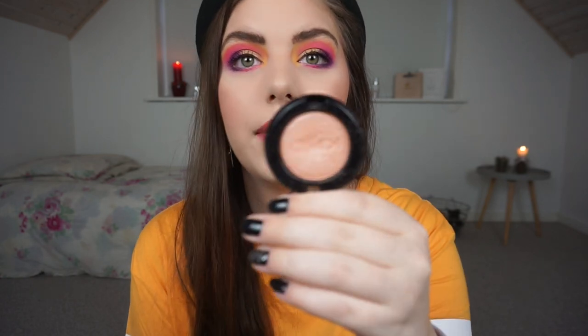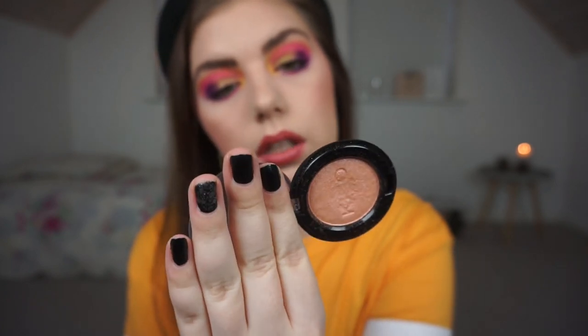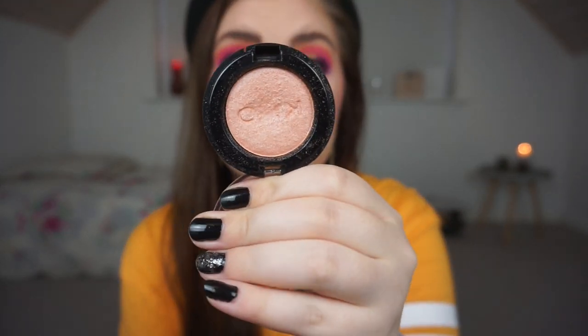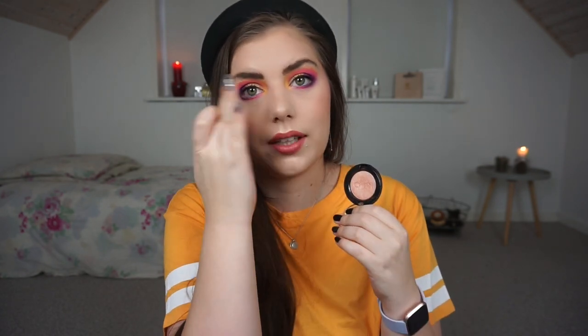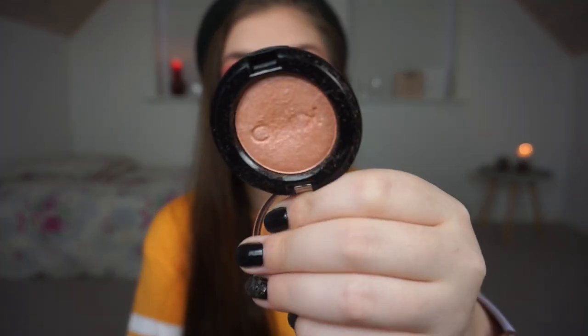The next eyeshadow is a Kiko Makeup Milano eyeshadow and this is called 139. I've used this quite a bit on my lid on top of a cream base and it is beautiful. I've been really enjoying more simple looks with a pop of color and this shadow is definitely a good one. I use it mostly on my finger and pat it on the cream shadow because sometimes the brush doesn't pick it up, but I really enjoy using my finger. There's a dip and the Kiko name is rubbing off, which is exciting.